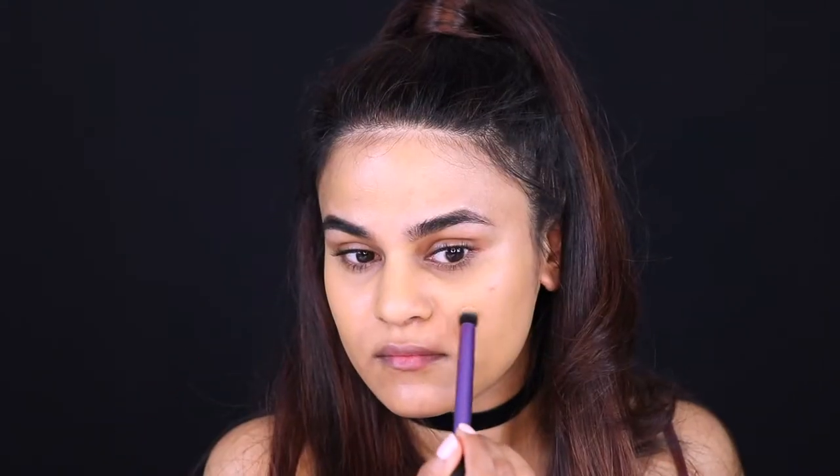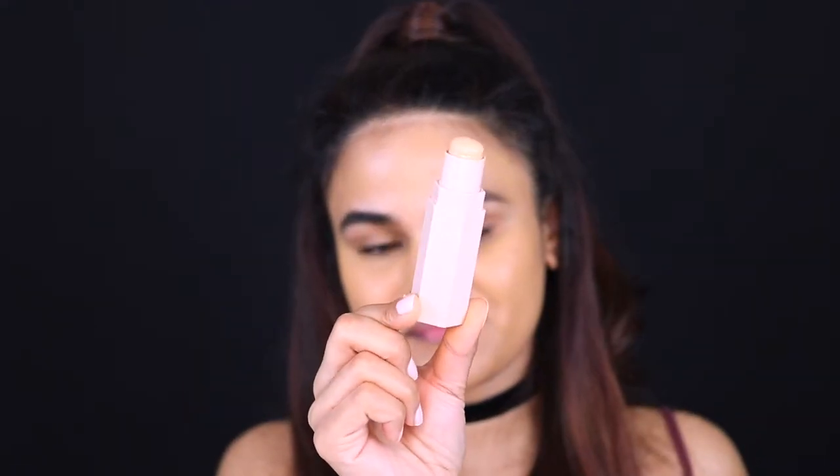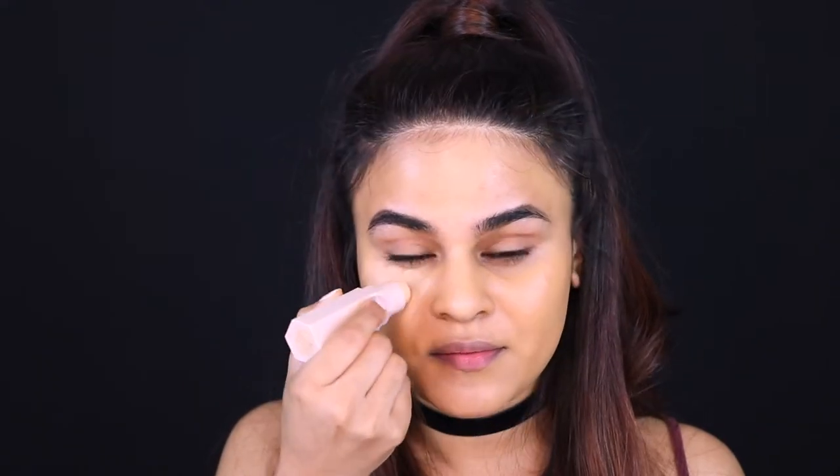Once I've gone over the face with a layer of foundation, I like to go in with a dense brush and just focus the foundation on top of any blemishes. After the final blend through with the Beauty Blender, I'm just going to highlight my face using the Fenty Beauty Match Stick in the shade Peach — just going under my eyes, down the bridge of my nose, a little bit on the forehead and a bit on the chin as well.